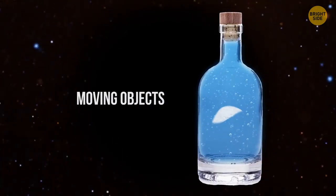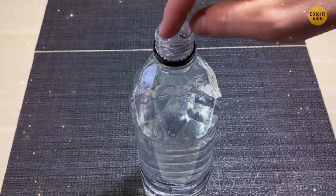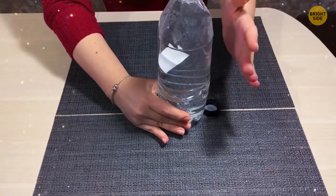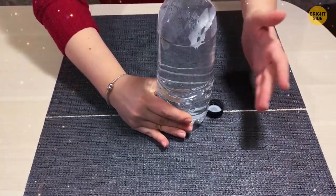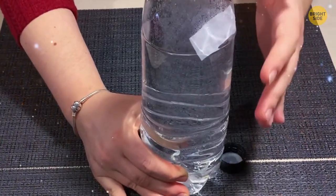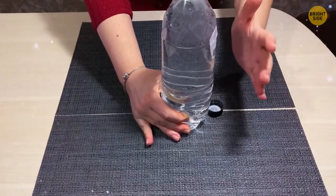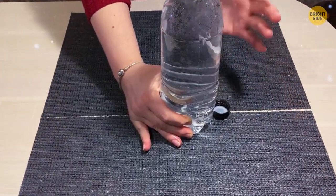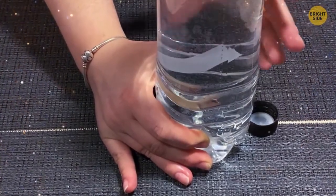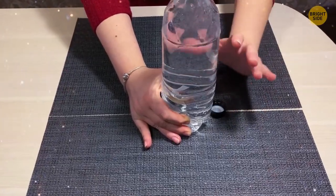Moving Objects. Fill a plastic bottle with water and put inside a light object — for example, a piece of foil. Wait until it sinks a bit, then make magical movements with one hand while the other, positioned at the bottom, holds the bottle in place. The audience sees the object moving up and down following your orders. The secret: you slightly press the bottle to make the object go up and release pressure to make it go down.